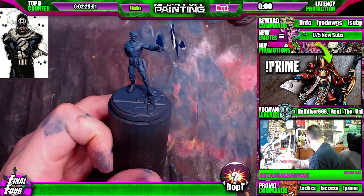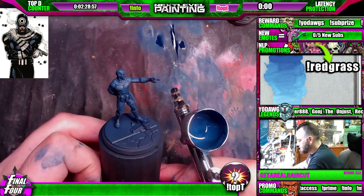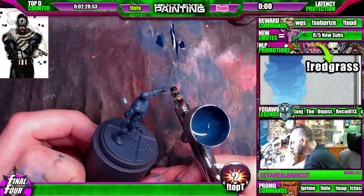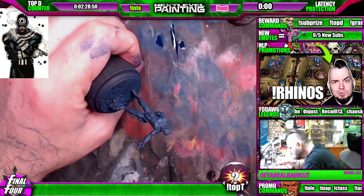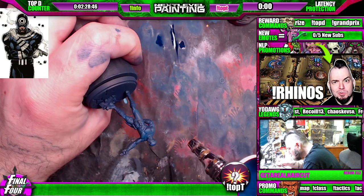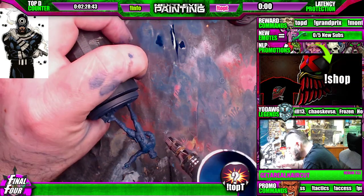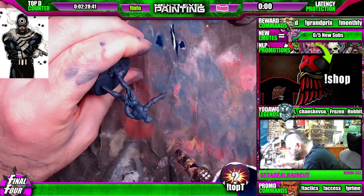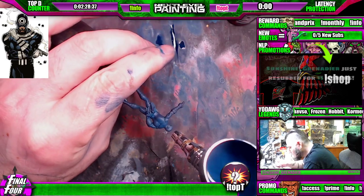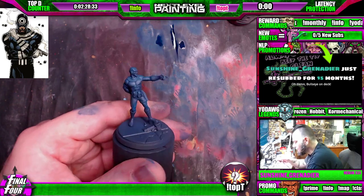Now let me look — yeah, it completely has white boots. Kind of just reinforce what we just did. Second pass, establish a little bit more opacity, and it's just a little brighter than where we were.